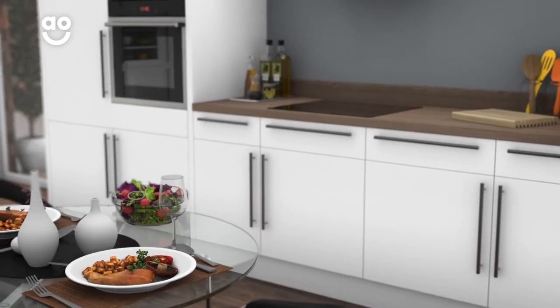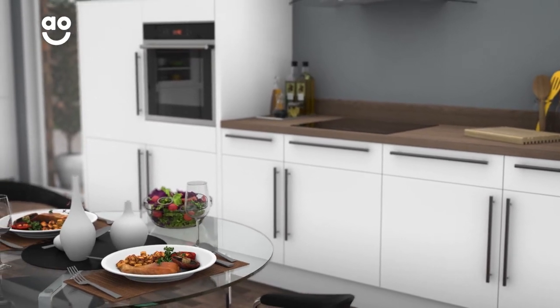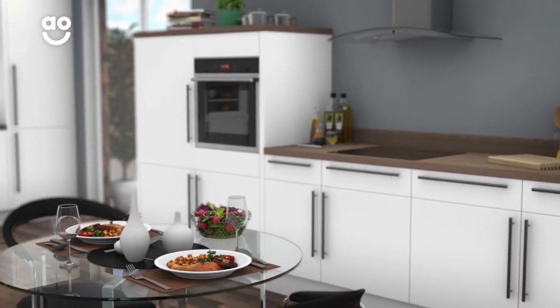So, whether you're preparing a small snack or a dinner for two, the air in your kitchen will always be perfectly clean and clear.